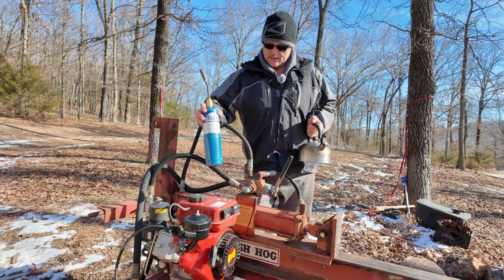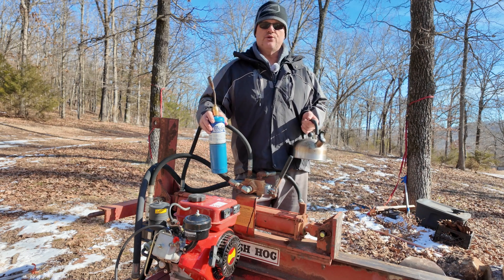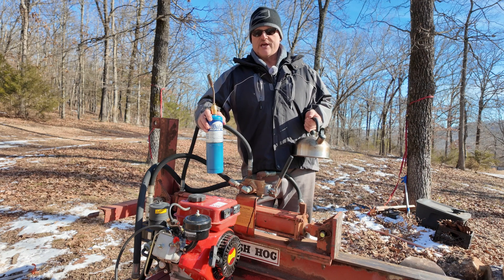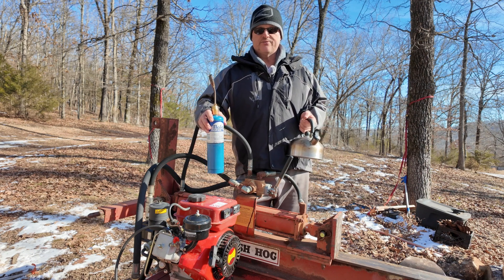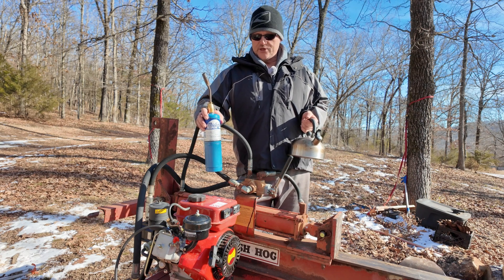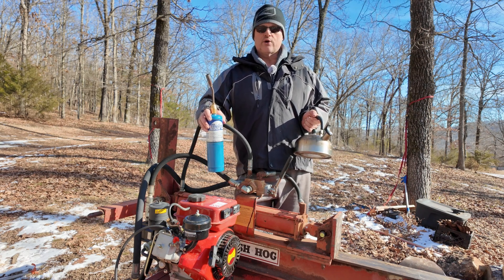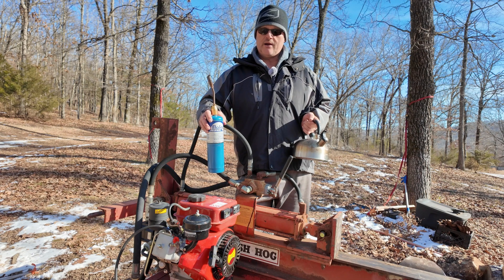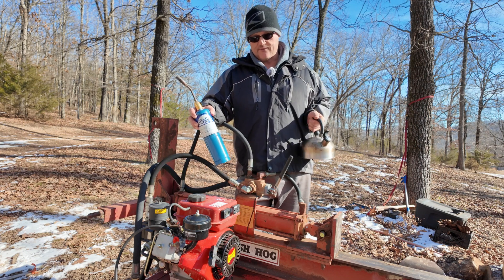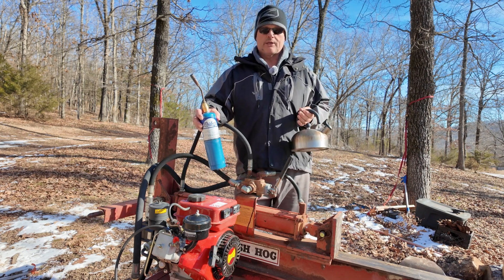One of the commenters also suggested to use a kettle of boiling water. It actually made sense when he said it, and we exchanged some conversation about that. So I decided I want to do a comparison video — compare using a torch to heat it versus using a full kettle of boiling water.